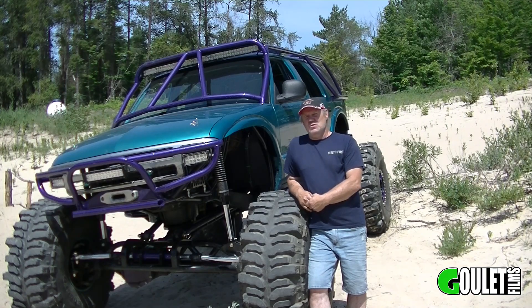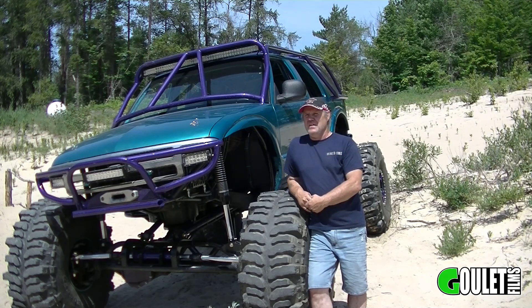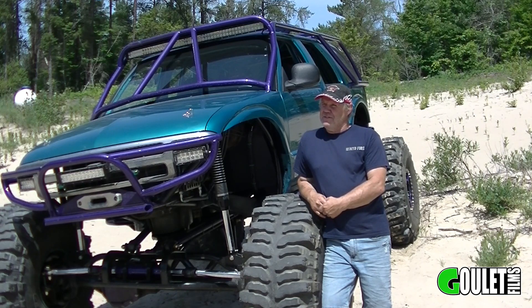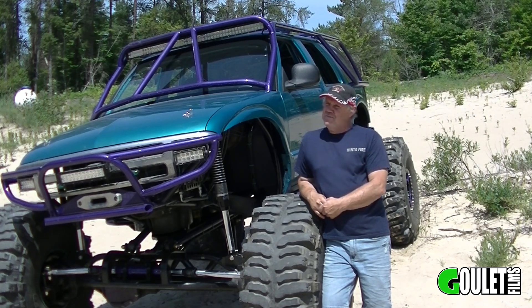How long did it take you to build it? This version — two and a half years in the shop, it's been under the knife. How long do you work on it? Day job all week, 10 hours a day, and then come into the shop for three to four hours a night and plug away at it.